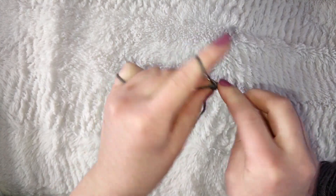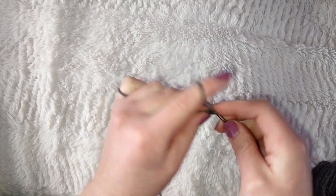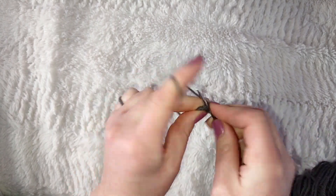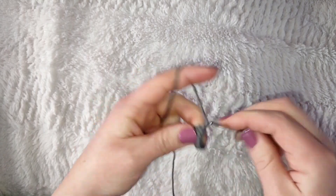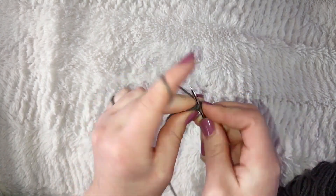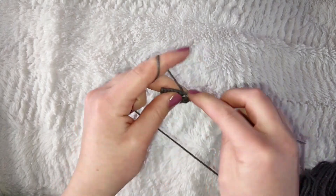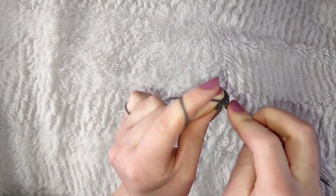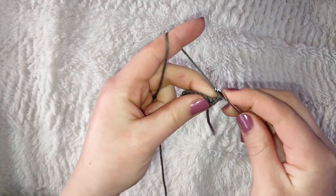Chain one and single crochet across the row. Chain one, then increase in the first stitch, single crochet in the next four stitches, and increase in the last stitch for a total of eight stitches. Chain one and single crochet across that row. Chain one again and increase in the first stitch, continue across, and increase in the last stitch for a total of ten stitches. Chain one and single crochet across again.